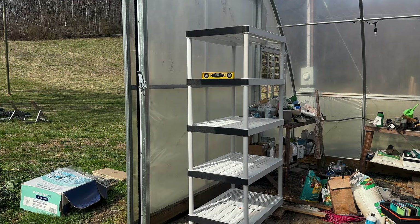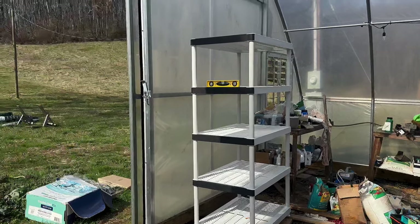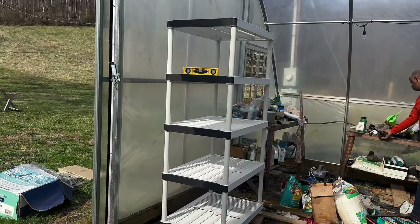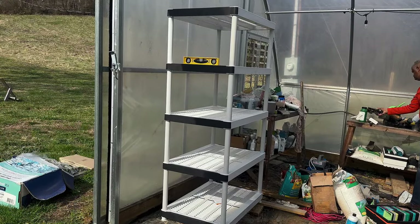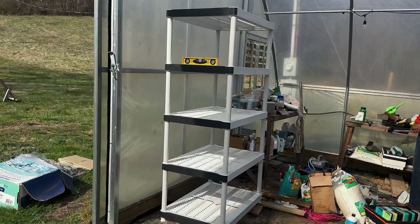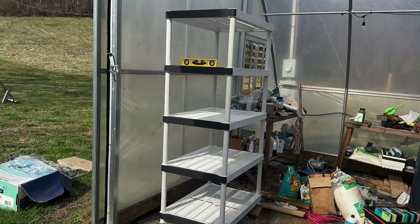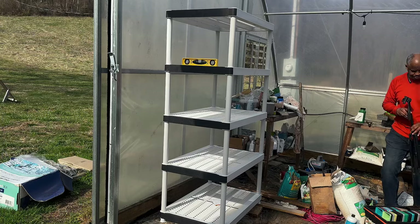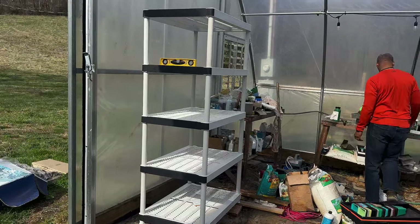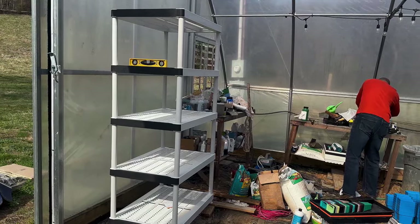Here is the shelving we ended up going with. I had talked about getting a wire shelf, but when we went to the store this was more practical — it was cheaper. To me it looks more industrial. The wire shelving can be more home-office-like, but this was $75, which was $75 cheaper than a wire shelf. It has a weight capacity of up to about a thousand pounds, so it's pretty sturdy, and he put it together in 10 minutes.